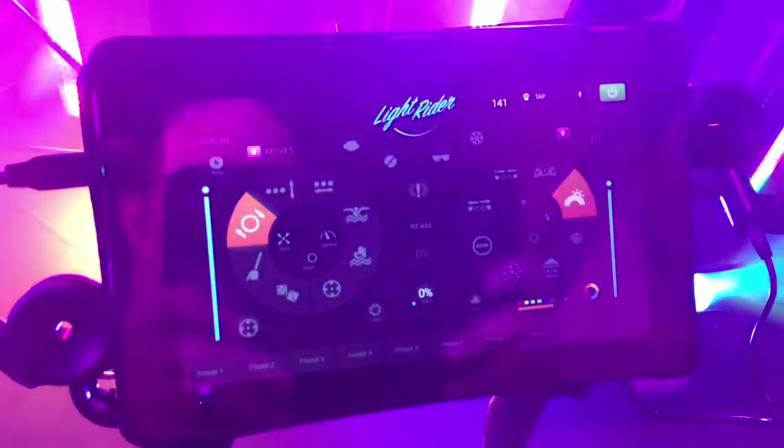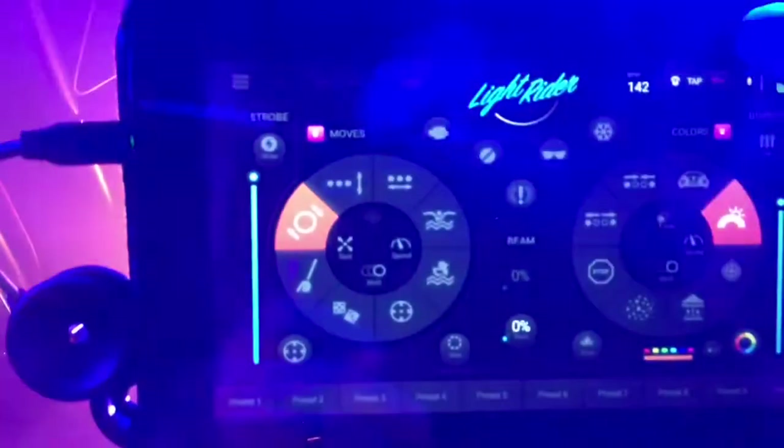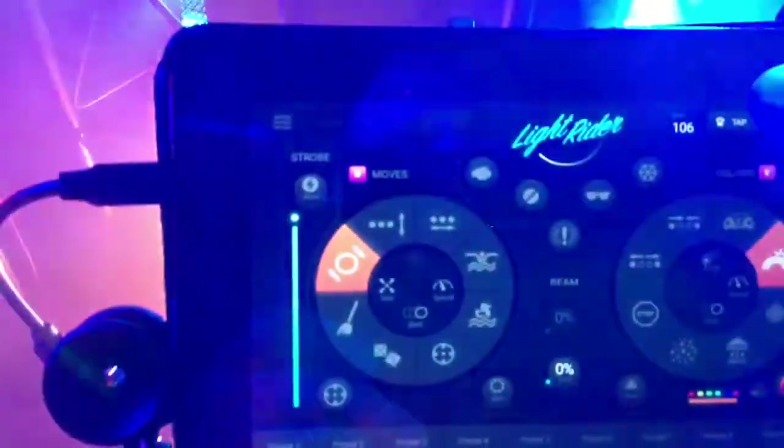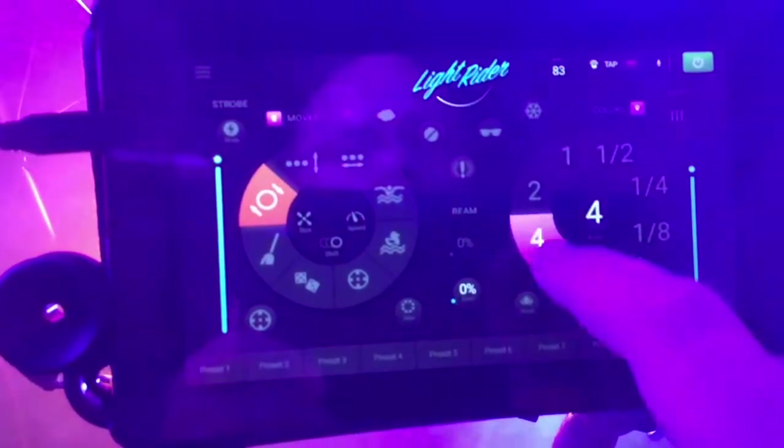I got LightRider all set up now. I got most of my lights up. Sorry if it's real bright. Got some fog going. It's in a mode right now. Got some colors for some Kintas. Check this out — you got this tap, tap where you do the beat, so I can go in here and slow it down if I want. Then here I can go in and change the beat structure of what I want.